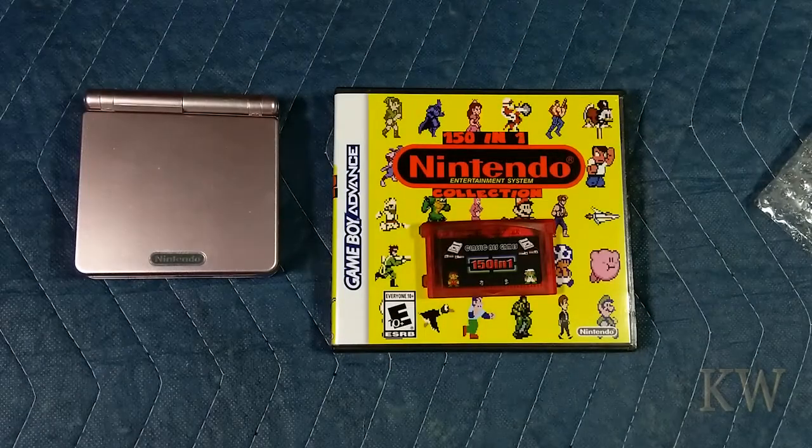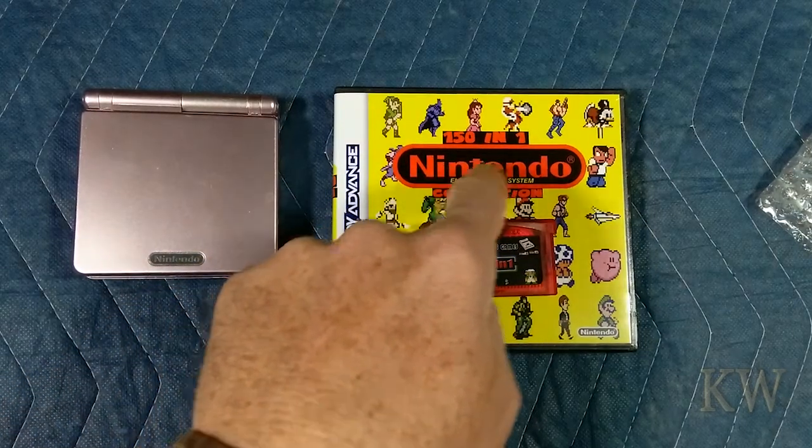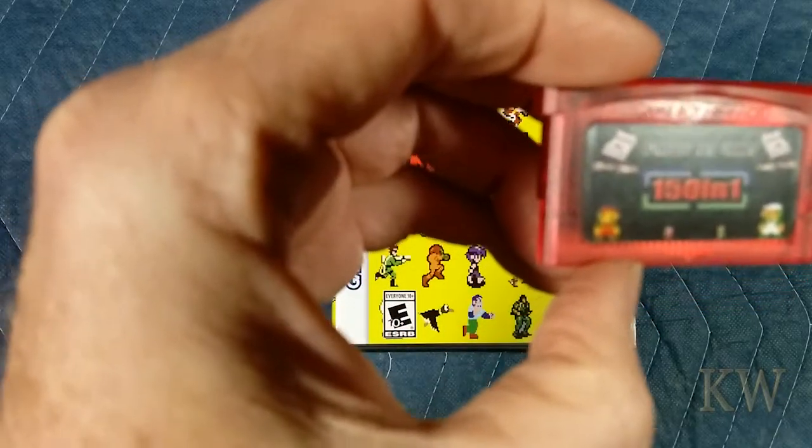Good day, welcome to King Wilmer's Everything. Today I want to take a look at the 150 in 1 Nintendo Entertainment System Collection. This is classic NES games, 150 in 1.